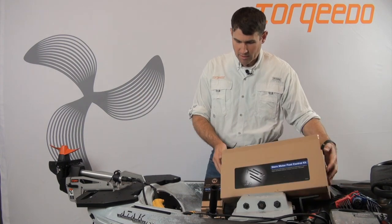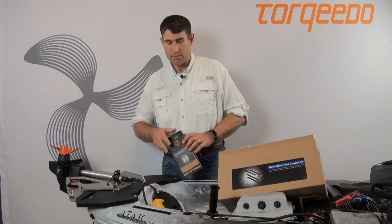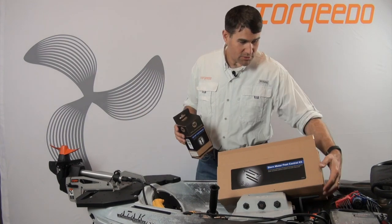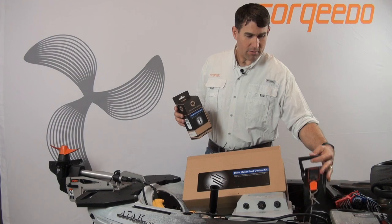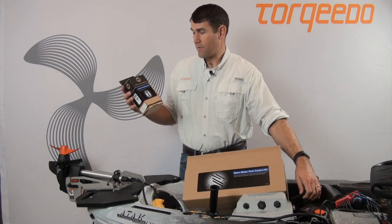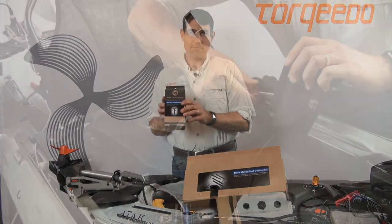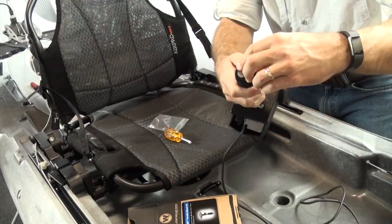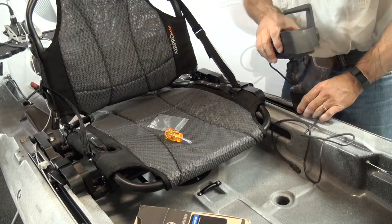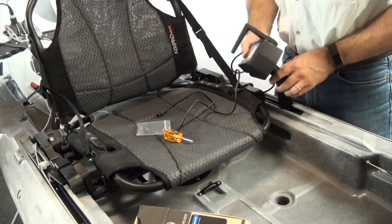The next component from Wilderness Systems that makes the install very easy is the Helix motor drive throttle mount kit — you need a place to mount your Torquedo throttle, and this is it. It's a fairly quick and easy install; you put it right into the preexisting track in the boat.